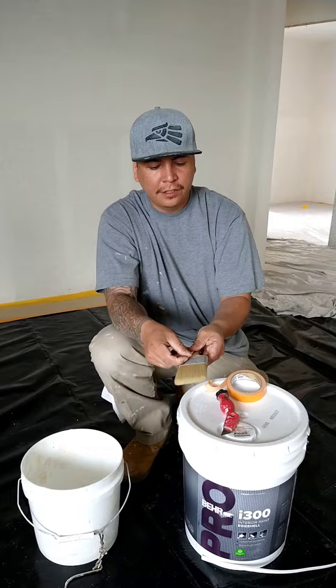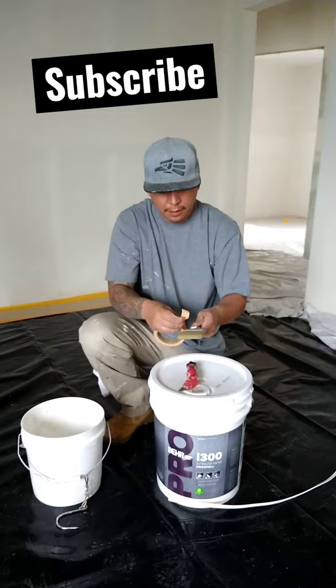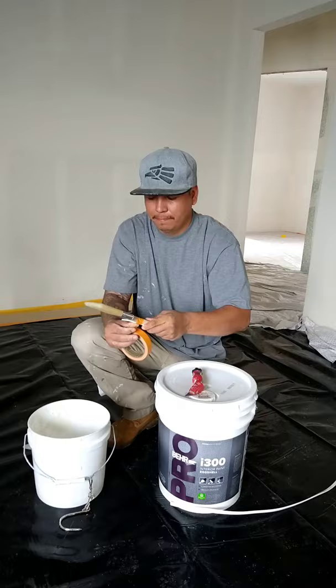I usually like to use this side better because it just gives it more sturdiness. Just wrap it around your brush. Now what this does is that you're able to hang your brush.